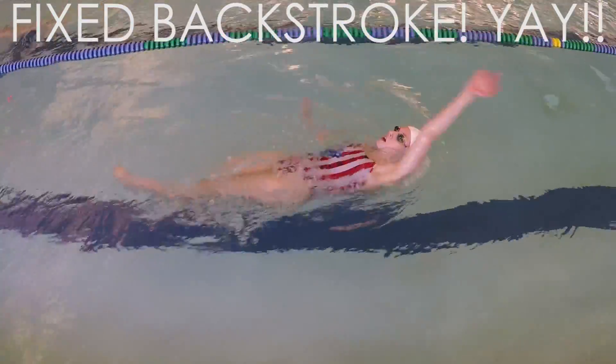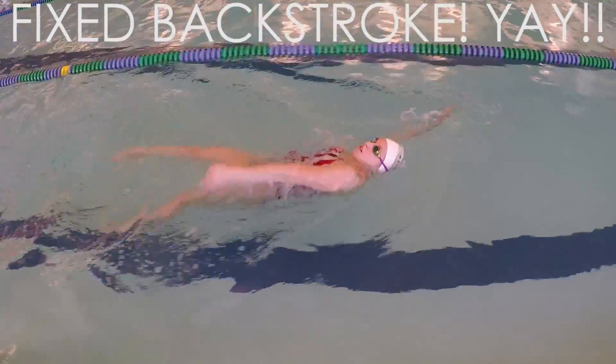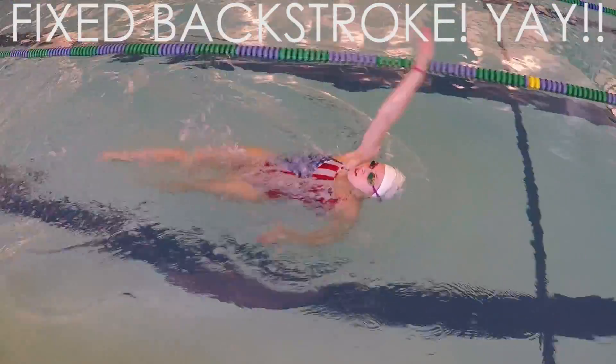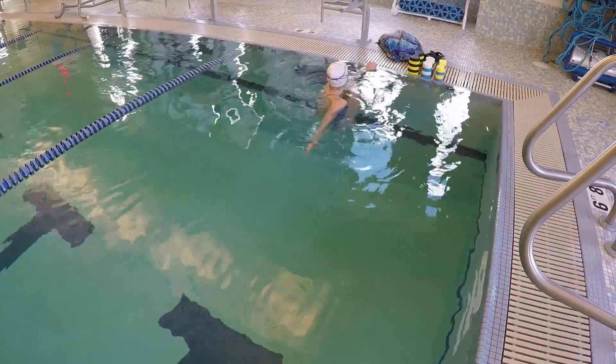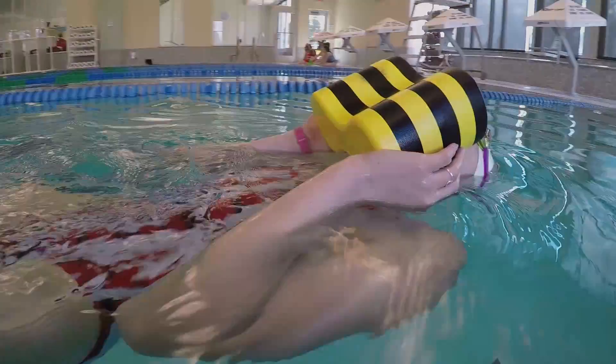After working on these drills, I tried backstroke again and it felt amazing. It was so much easier to keep my head still since I wasn't over rotating and my pull felt a lot stronger. Let me know in the comments below how these drills help your backstroke. Please give this video a big thumbs up and subscribe to see more videos. Bye!